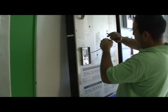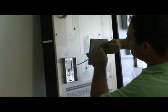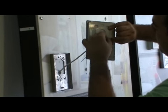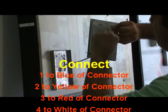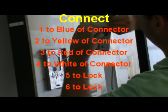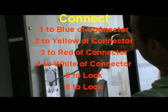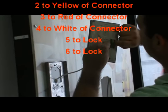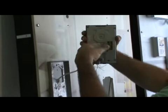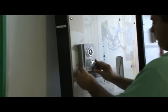After trimming all the cables, get the camera and start connecting the wires. Connect one to blue of the monitor connector, two to yellow, three to red, and four to white. Wire five and six are used as a lock switch, but it is better to connect the lock from the monitor side.